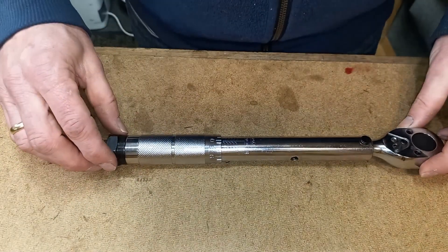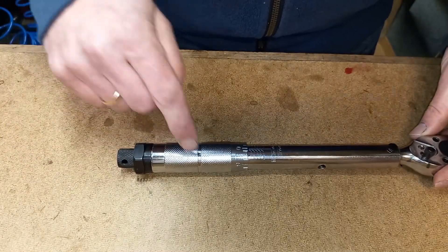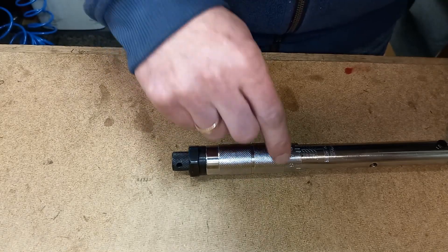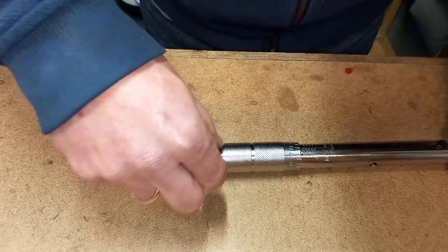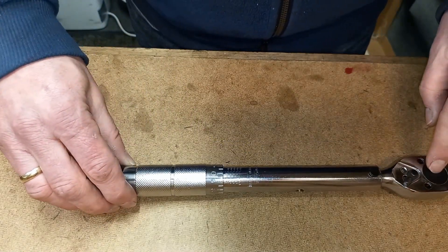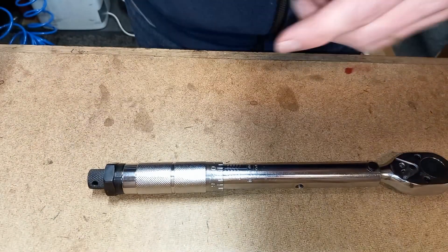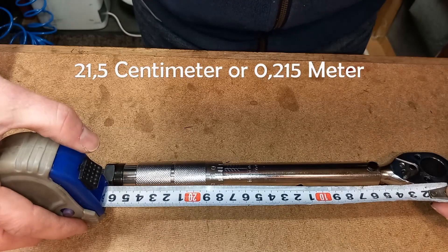A lot of commenters pointed out that I should have attached the scale to the band of the grip, which is the smooth spot in the knurled part of the grip, rather than to the end of the grip itself. So, lessons learned — I'm going to measure the distance from the pivot point to this band over here, which is 21.5 cm.